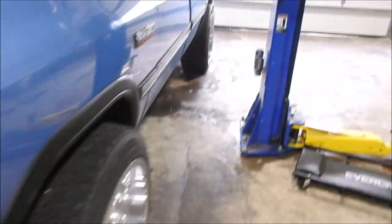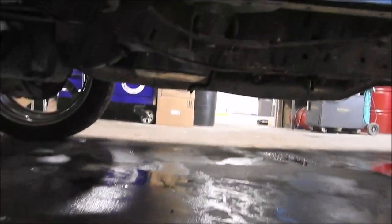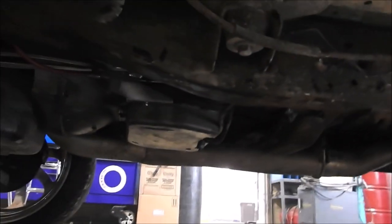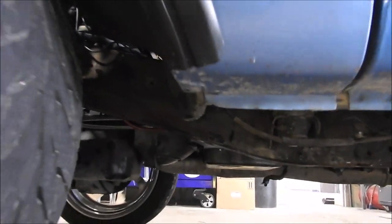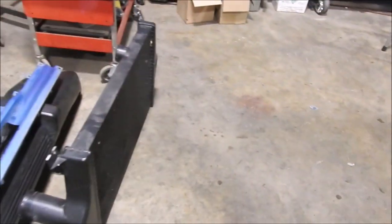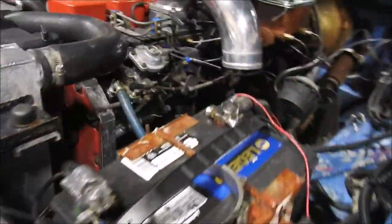We ran it a little bit — idled it in neutral, put it in gear for a bit — and I don't see any leaks. The fluid on the ground is just from earlier. There's a little bit of residual at one fitting, but I believe it's some I hadn't cleaned off. Everything's looking good, so we're going to put the intercooler back on and put the whole front end back together. That's going to be it for the trans cooler install.